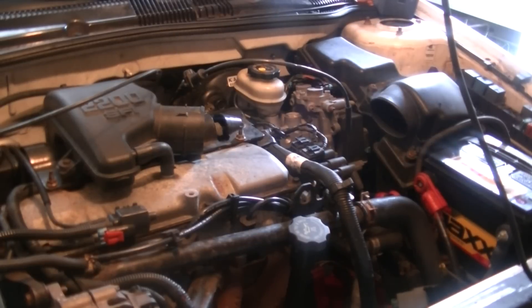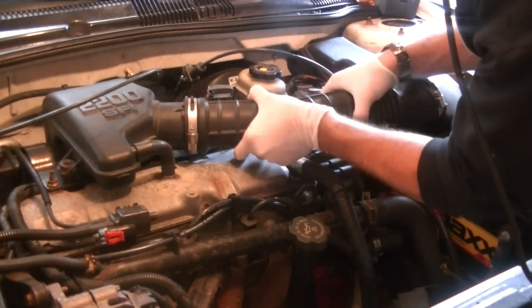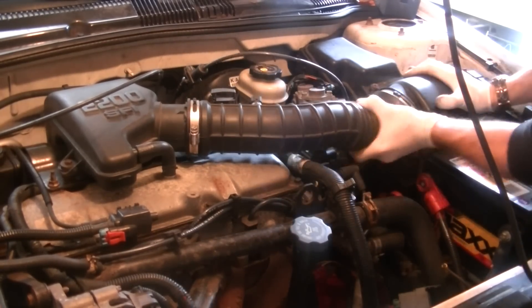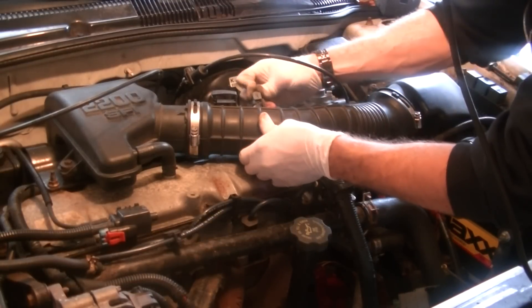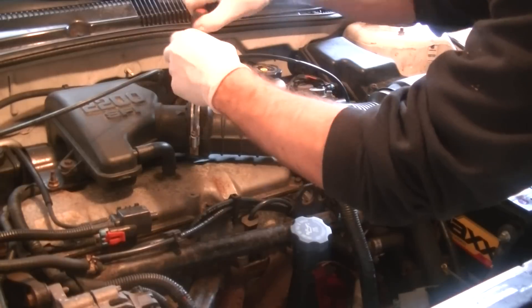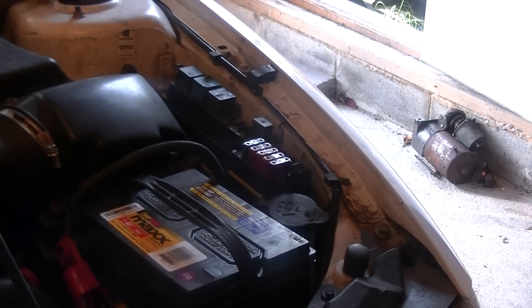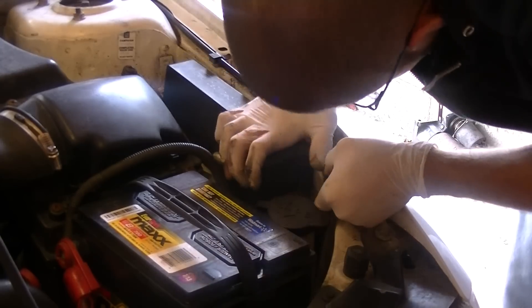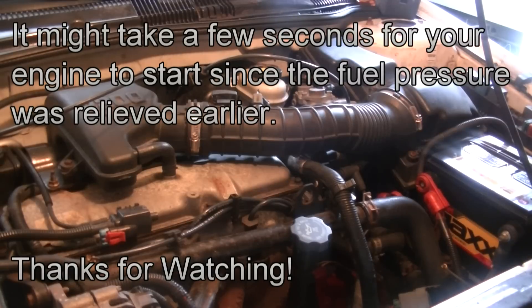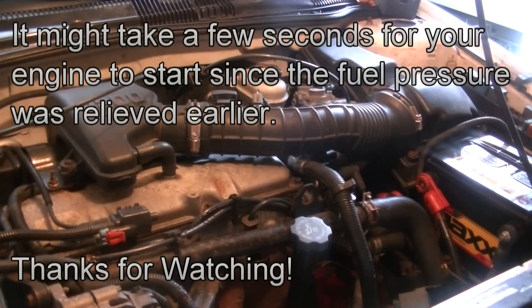Okay, now for the snorkel. Plug in your intake air temp sensor — you don't want a check engine light. And don't forget to put the fuel pump relay back in. Okay, that's all there is. Thanks for watching — make sure to subscribe if this video was helpful.